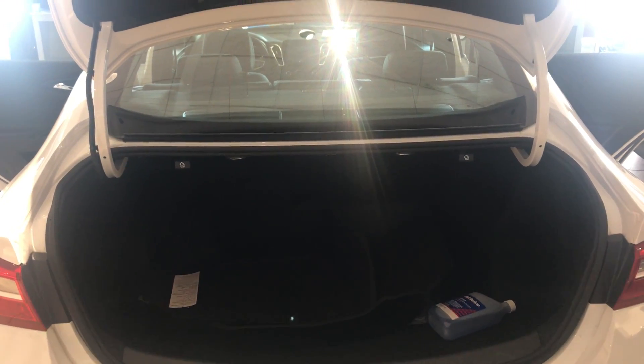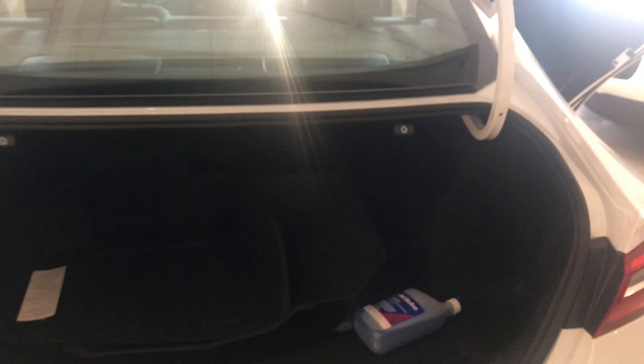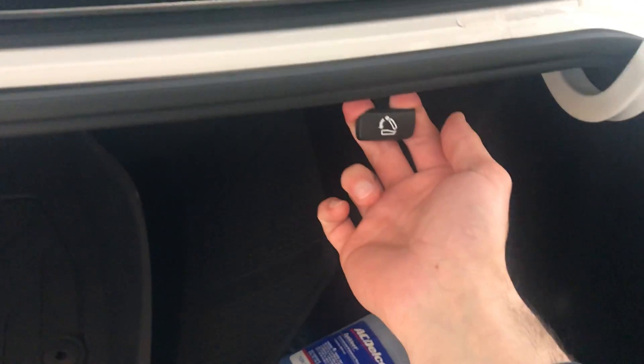Hey everyone, this is Johnny over at Apple Chevrolet in Tinley Park, Illinois. Today I just wanted to shoot a quick how-to video on how to open up the back seat.